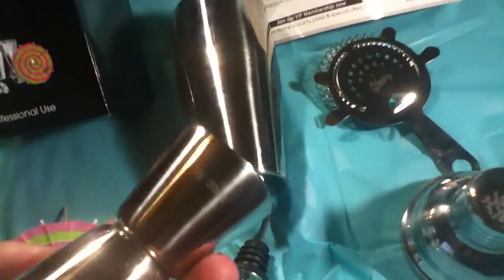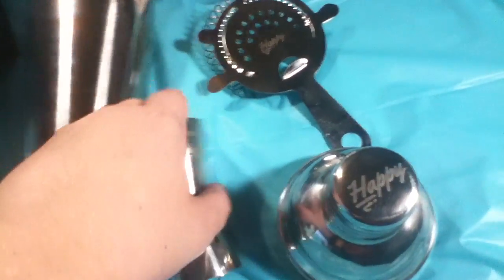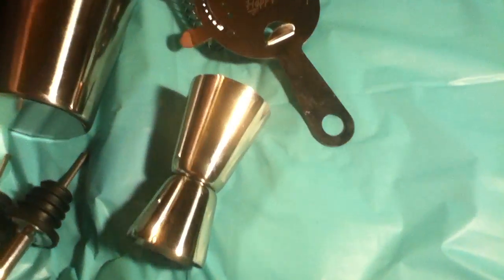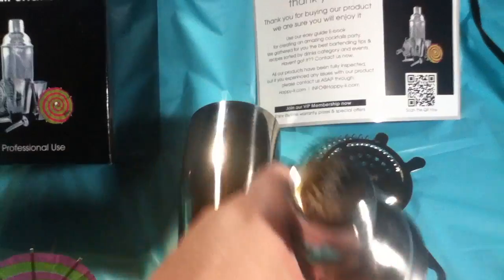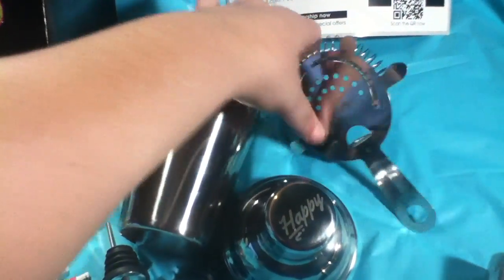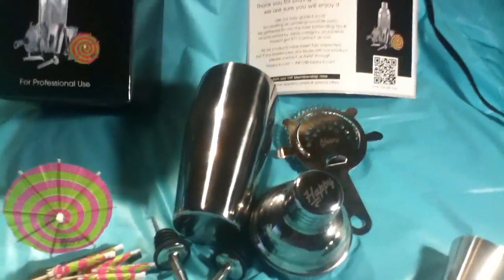I'm still working on some new lighting, so just bear with me. Of course the top goes on top of the shaker — it's hard with one hand, but we've got the general idea. Most everybody knows what one of these is. It's very well made, not flimsy at all — it's very sturdy. And that's your main kit.